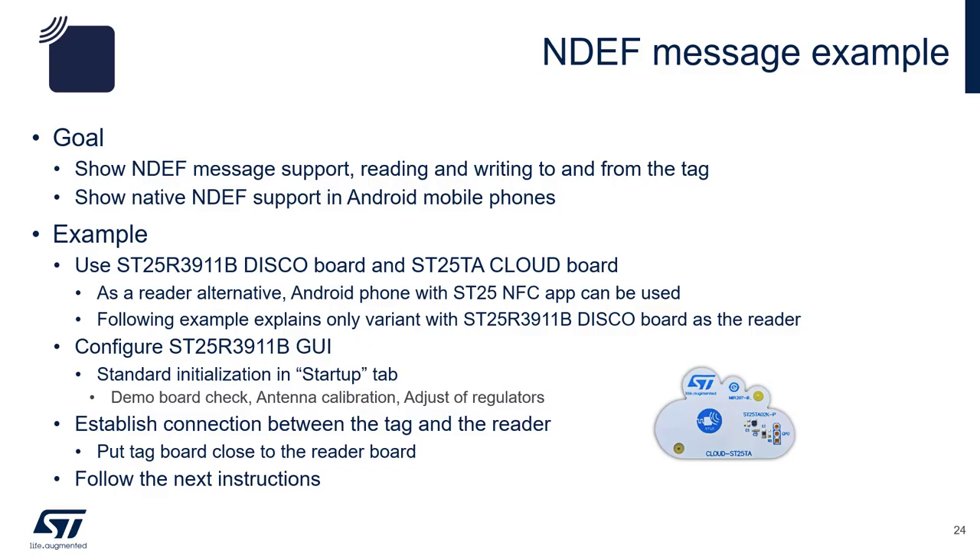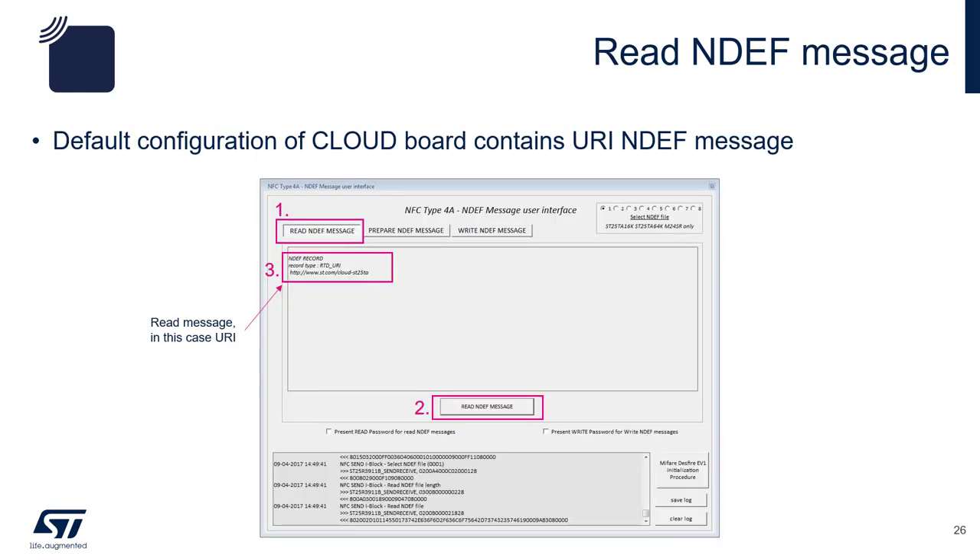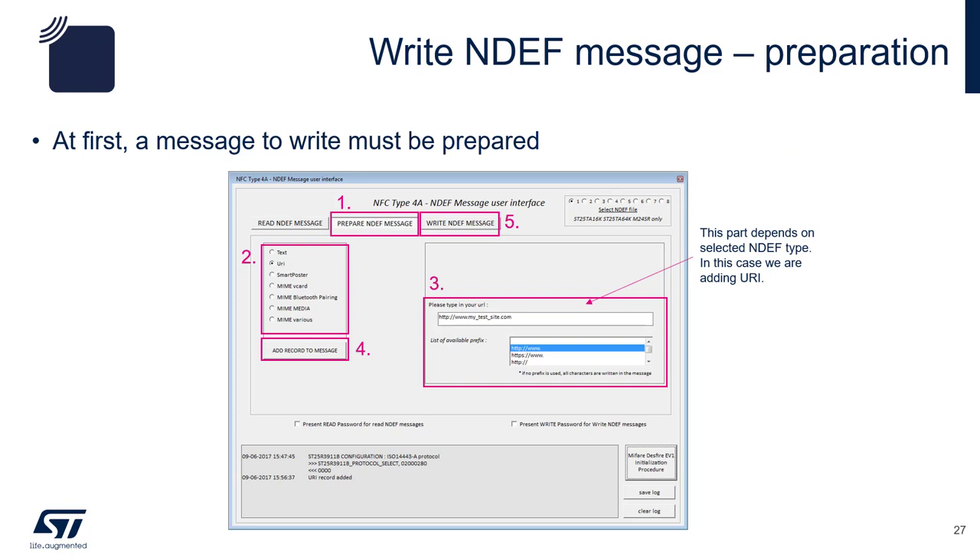The goal of this exercise covers NDEF message support including reading and writing of the tags. We will also see how native NDEF is supported on an Android phone. We will need the ST25R3911B discovery board as an NFC reader. You can also use your Android phone if the discovery board is not available. Step 1: click on the ST25TAG editor. This will launch a large menu. Click on ISO 14443A to choose the last item on the drop-down list and click on it. Click on the Read NDEF message button, and then click on Read NDEF message. This action will read the NDEF that is already on the tag.